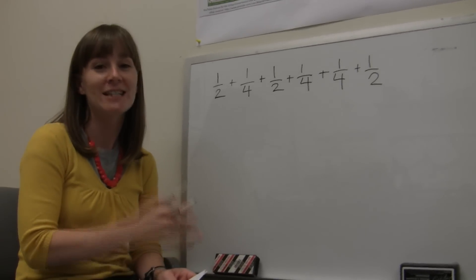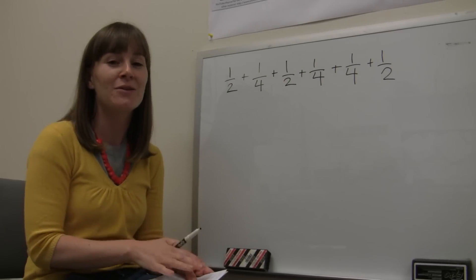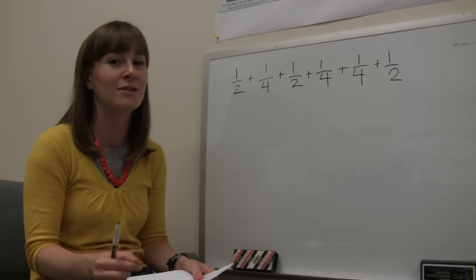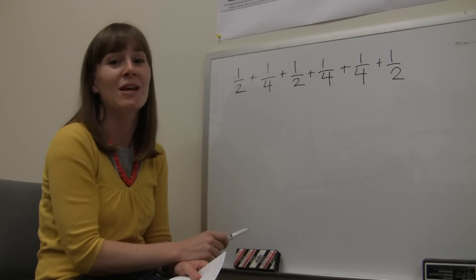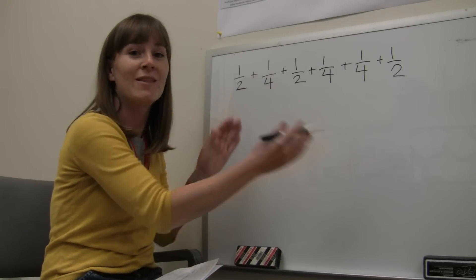We placed 6 tuna cans out in the landscape, ran the irrigation for 15 minutes, and then measured the depth collected in each can. We'll now run through an example of how to calculate the application rate — how fast the system applies water — using those collected depths. Here are 6 numbers representing the 6 depths collected. What we want to do is take the average: add them up and divide by 6.